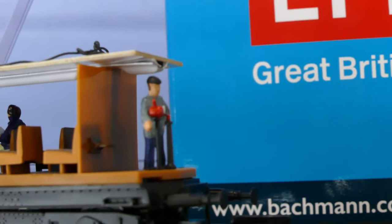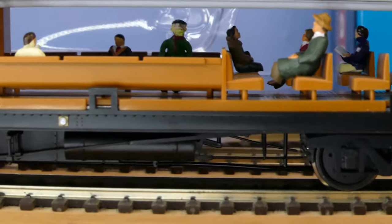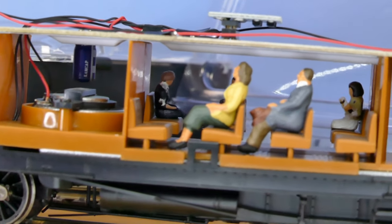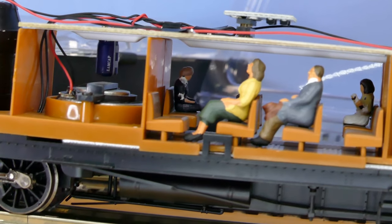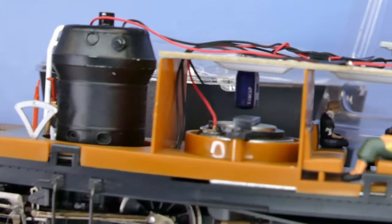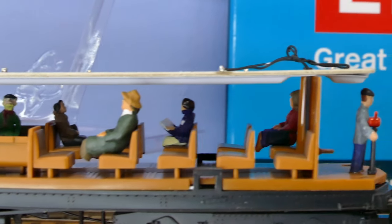Just to show the other side — that driver's there up against the levers, and again you can see the difference between HO and OO scale. I've had to clip feet and things, which I don't like doing — I always think it's jolly painful. But that's all that needs to be done in there for me, so let's get the body back on.